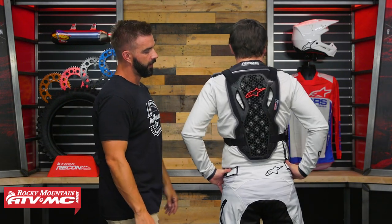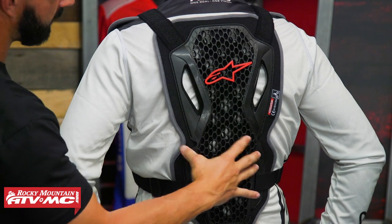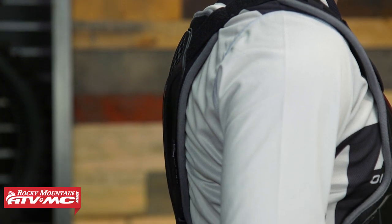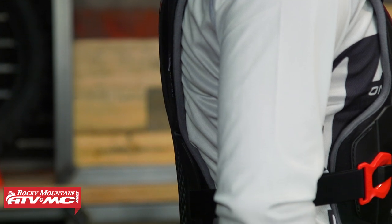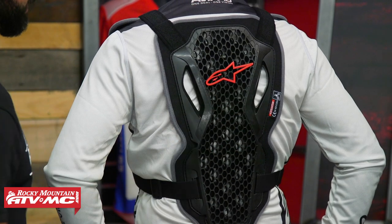You'll still get good fitment with their neck brace with this piece. Now, here in the back you've got full coverage from the top all the way down — that's the cell technology. They're utilizing a softer material in the back to help it conform to the shape of the rider's back, which helps with overall comfort and keeps it low profile. Lots of perforation and cutouts to promote airflow through the bio foam, and it's CE rated for impacts in the back as well.